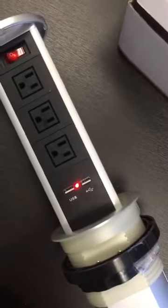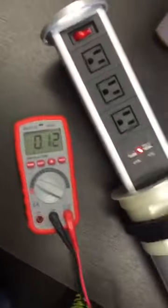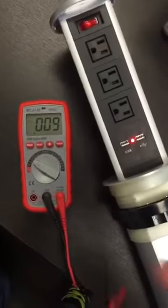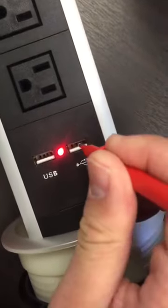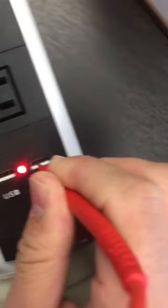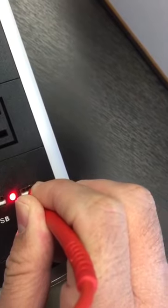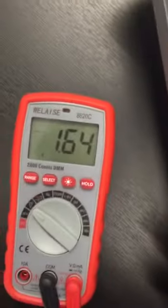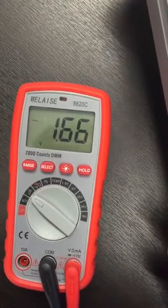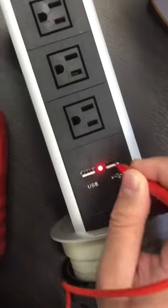Let me test how much voltage the USB port on this has. See what I have now. Let's go back to zero. There we go. It's 1.65 volts. It's for USB. It's pretty safe.